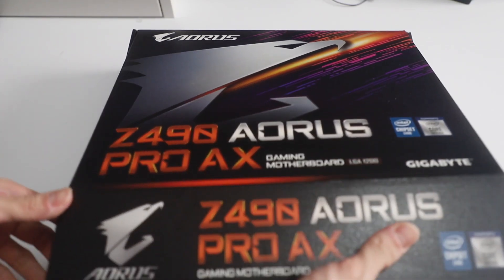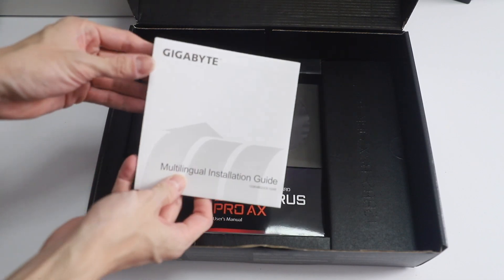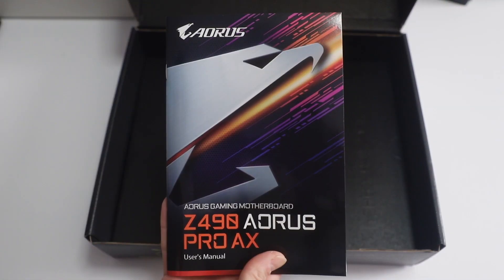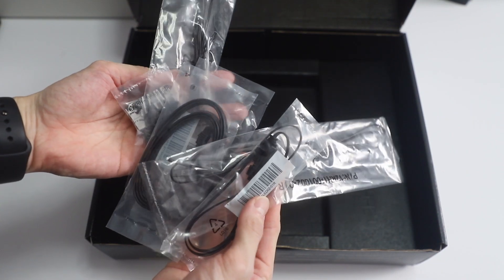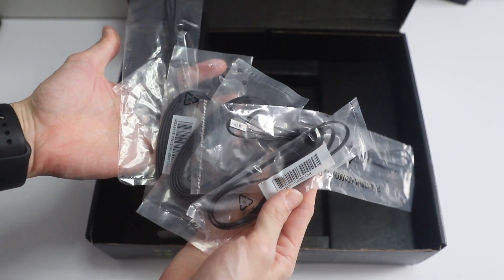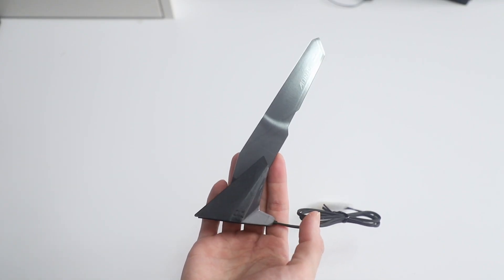Opening the box, obviously you see the motherboard, and before we get into that, let's take a look at what else is in here. In the middle compartment there is a multilingual installation guide, user's manual, and driver installation CD. Inside the left compartment, your usual connection cables and cable ties, a sticker, and in the right compartment, the Wi-Fi antenna.